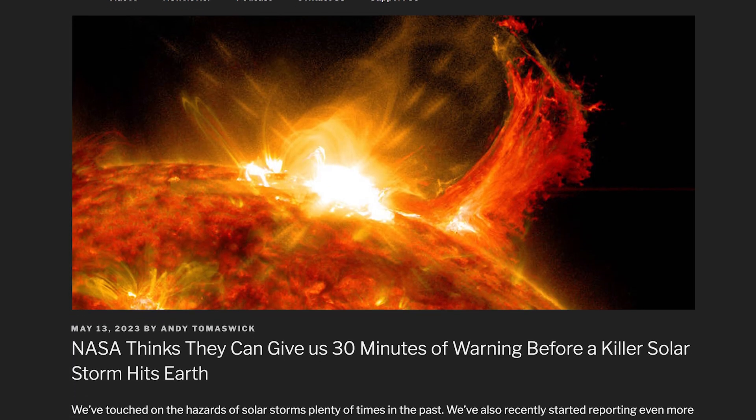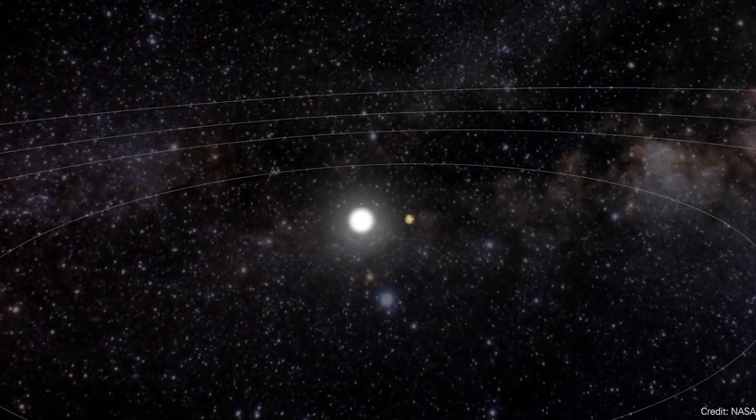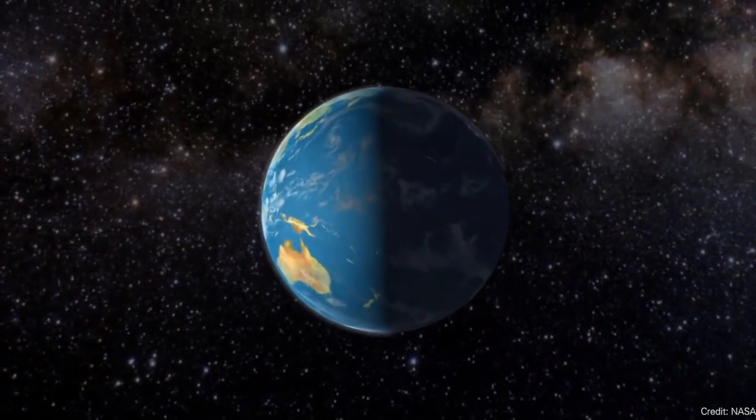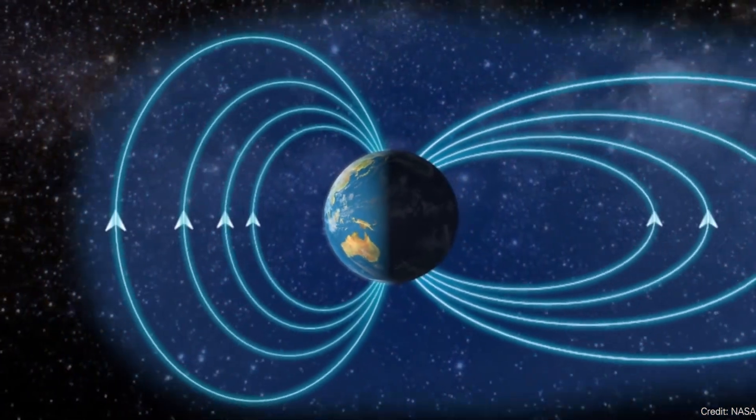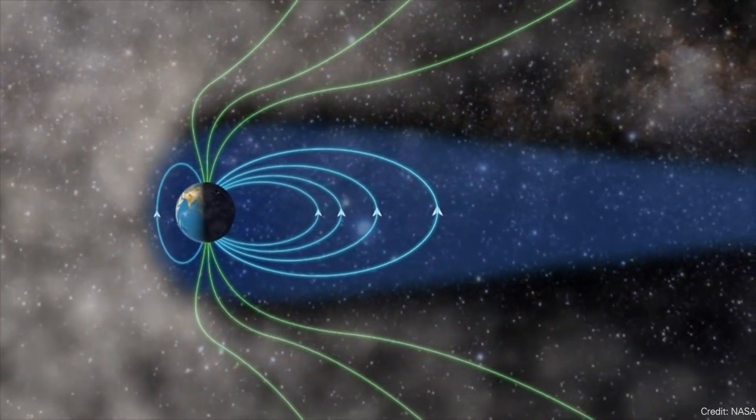Of all the existential threats humanity faces from space, solar storms are the most concerning. These are very powerful flares that blast off the sun, sending a huge storm of charged particles toward Earth. They can interfere with satellites and electrical grids, cause power outages — as we saw in Quebec a few decades ago — and the famous Carrington event in the 1800s was so powerful it lit telegraph poles on fire.